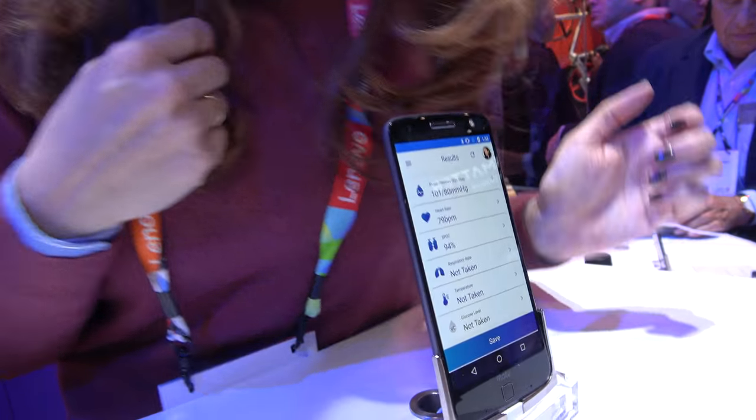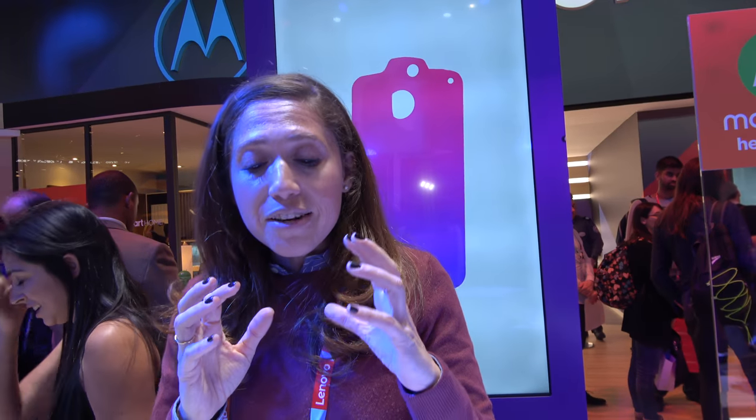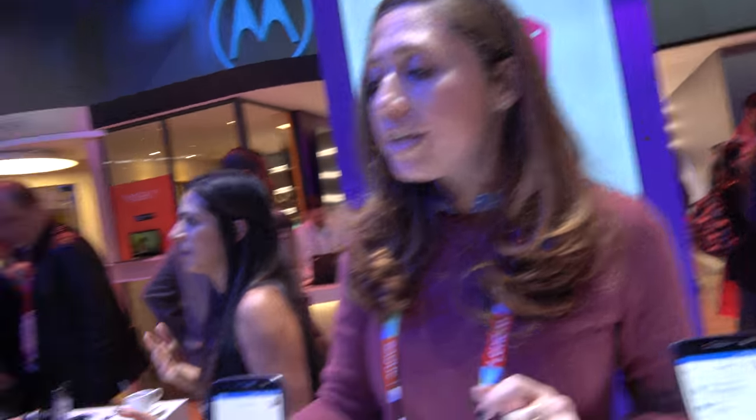So what does it do? It measures your blood pressure, heart rate, respiration, SpO2 — which is the Pulse Ox, meaning how much oxygen is in your blood — as well as your temperature. So essentially you're getting five vital signs in one integrated device.